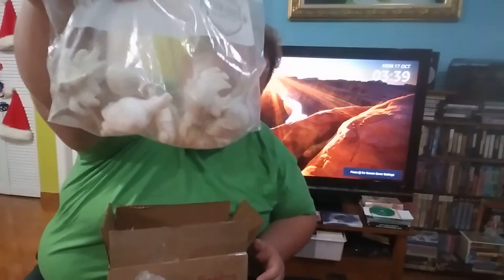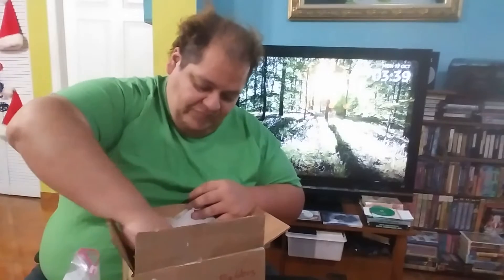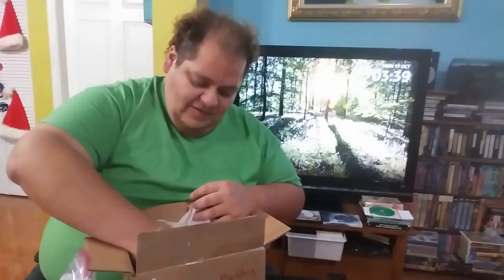Bueno, estas son todas las piezas. Déjame ver — ahí pueden ver. Están empacadas todas las cabezas y los brazos. I'm taking out all the pieces so I can show you guys, show everyone what's in the box.